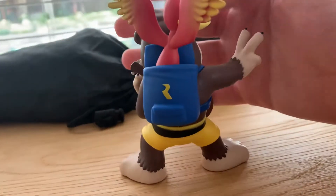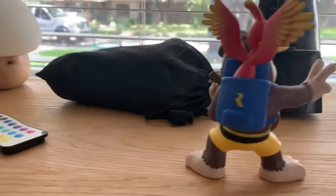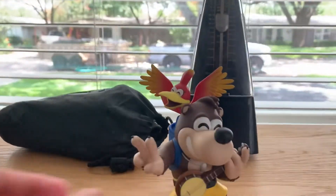There's actually a little easter egg — the Rare logo is behind Banjo's backpack. It's a pretty cool easter egg and it honestly looks really cool. There are actually more mini figures like this, not just Banjo.